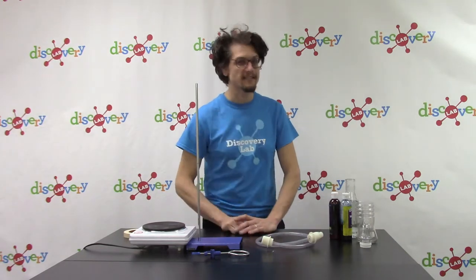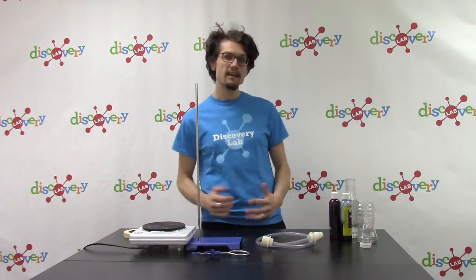Today we're going to continue celebrating Earth Sciences Week. I'm going to be talking to you guys a little bit about geysers, and I'm also going to show you a way to create your own simulated geyser.